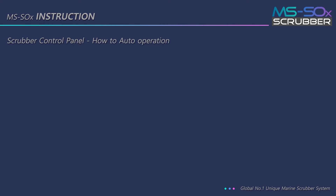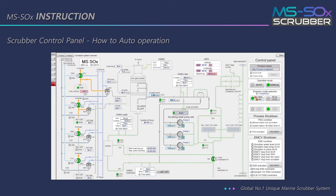This is an instruction for auto operation in the scrubber control panel. First, press the auto button and press the EGCS start button. Then you can see the SC16 valve is locked. After that, the two seawater pumps run and the system starts.